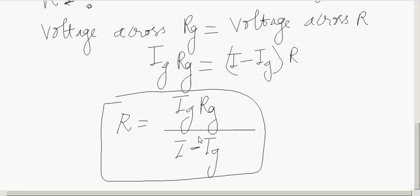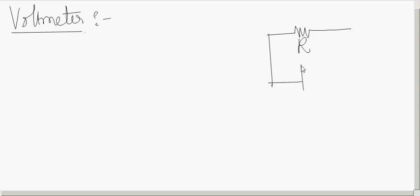Next, we will see how to convert a galvanometer into a voltmeter to measure voltage. For example, to measure the voltage across a resistance R in a circuit, we connect the voltmeter in parallel with that element. The voltmeter is always connected in parallel with the circuit, so it should draw only a very small current so that the circuit current is not altered.